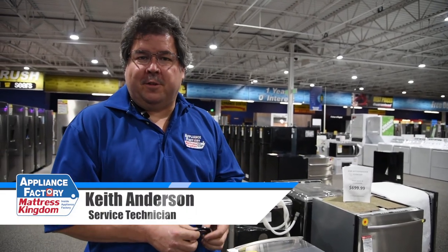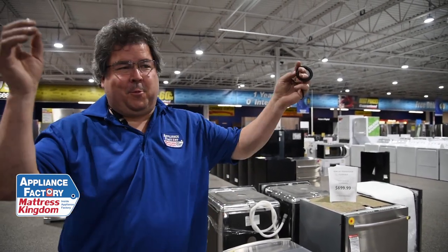Hello America, this is Keith your friendly neighborhood technician coming back at you with some more really good information. Today we're going to talk about summertime, summer cabins, things we do for fun that we ignore all year long.